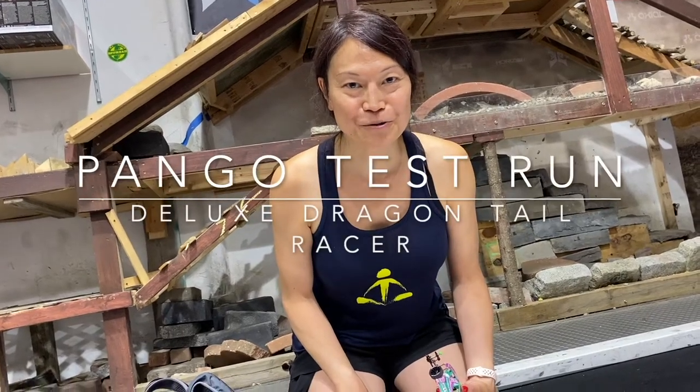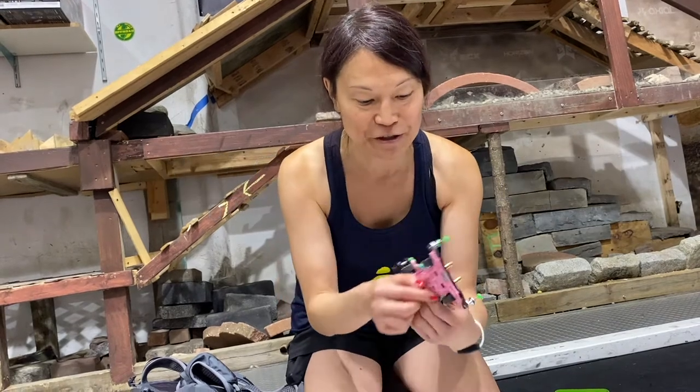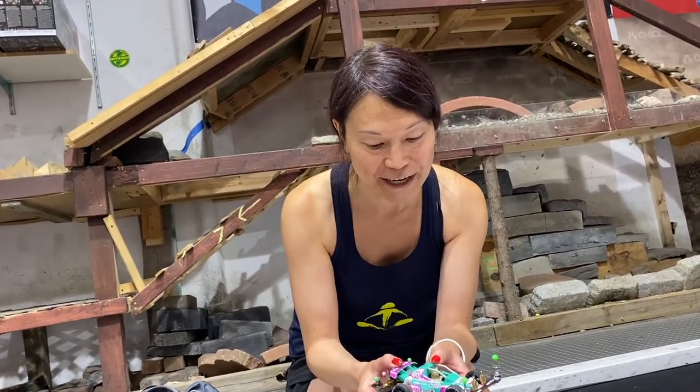Hello everybody out there in YouTube land. I am Geek Old Player and we're here at Hobbitown in Thomas River and we're going to be doing a test run of my Pango Racer. And this has my new deluxe Dragon Tail on it. Let's start this up.